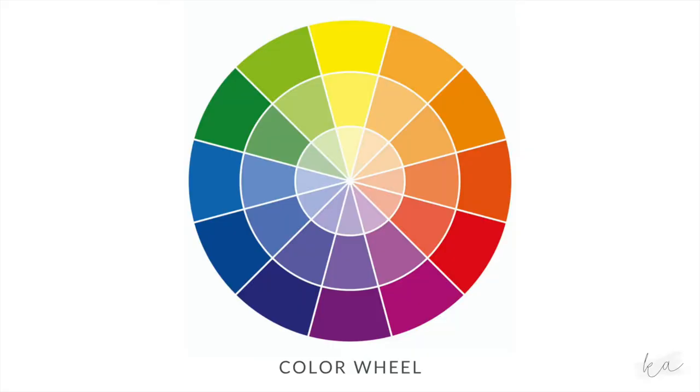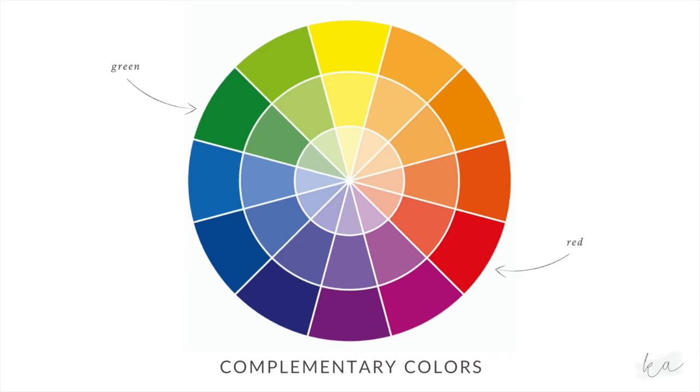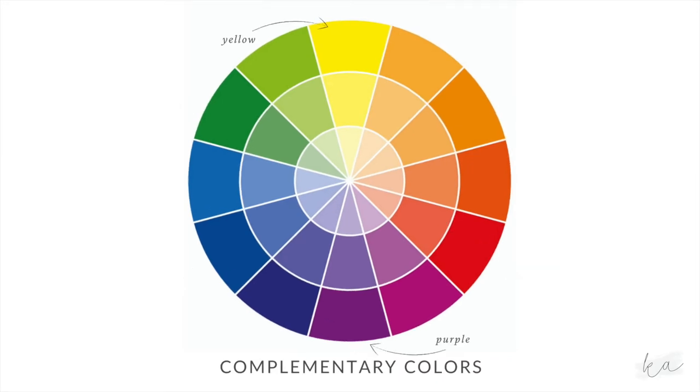The color wheel shows the relationship between colors. You may have heard the term primary colors — those are the colors red, blue, and yellow, and they can be mixed together to create any other color. You may have even heard the term complementary colors; those are the colors opposite of each other on the color wheel. But today we're going to use what's called analogous colors for our fireworks.